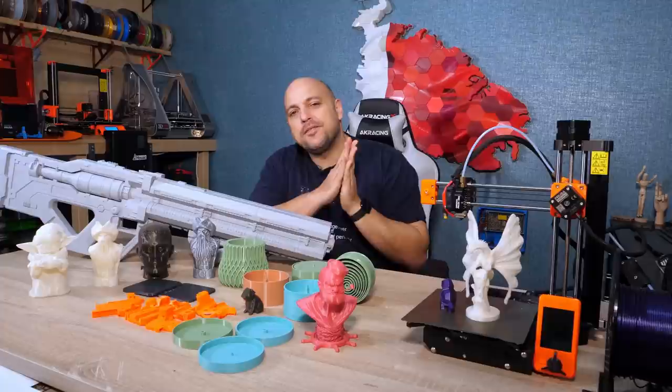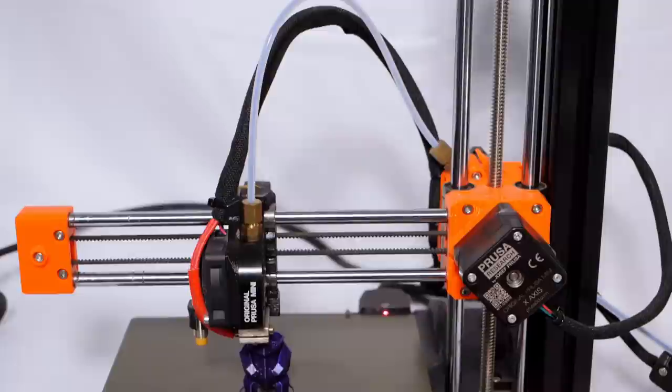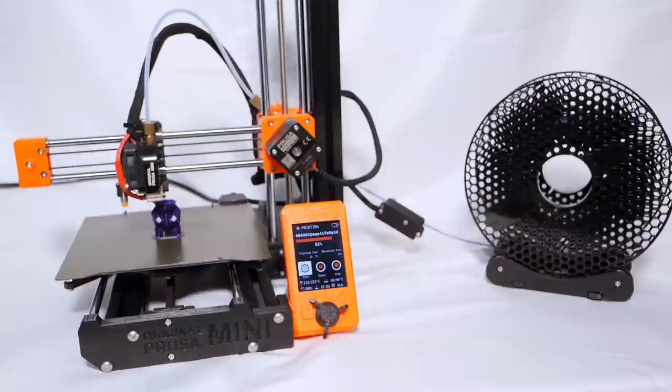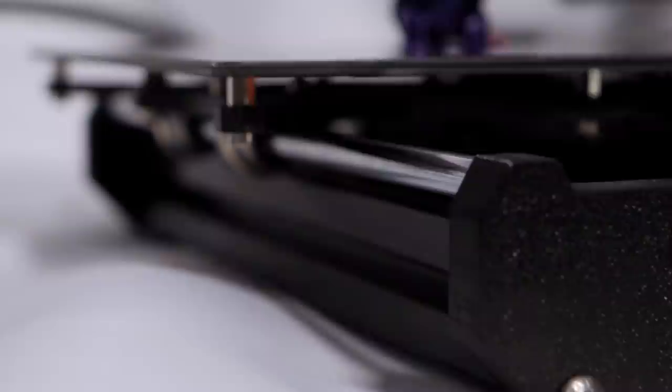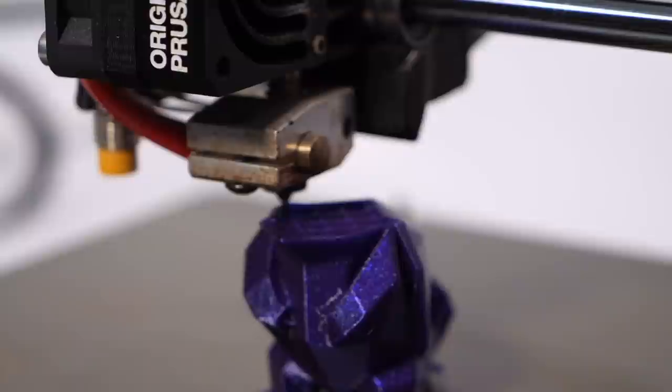The Prusa Mini has a build volume of 180 by 180 by 180. It's a cantilever design, meaning that the X-axis is supported at one end, which also works as the Z-axis. It comes as a kit version or a mostly pre-assembled one, which you can have up and running within 30 minutes. The frame of the Mini is made up of 30x30 aluminium extrusions, which gives it a very rigid design for such a small and lightweight frame. Prusa moved away from their usual Direct V6 hotends on the Mini and instead opted for a custom-made bowden setup. This makes the hotend assembly very light, which in turn assists with the little weight resting on the cantilever arm.